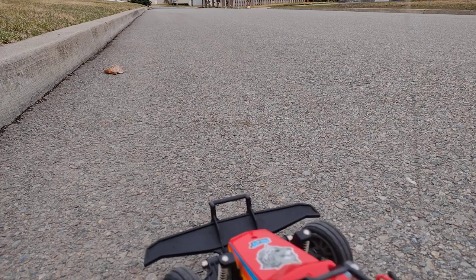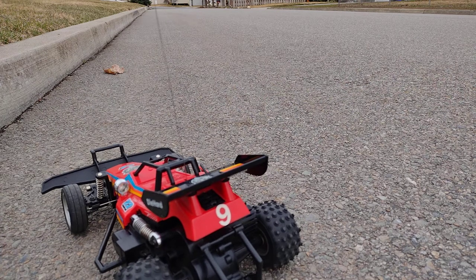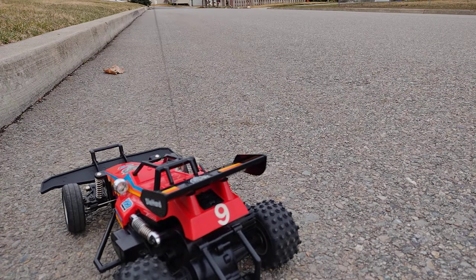It also has independent suspension in the front, though not in the rear, which is now pretty standard. Non-oil-filled shocks, because that wasn't very common back then. I'd like to thank you all for watching, and I apologize again for no uploads for a really long time. That's going to wrap it up — have an amazing rest of your day.